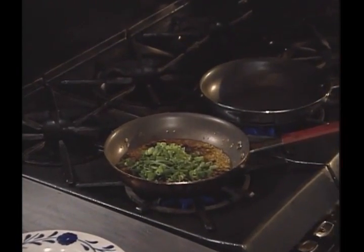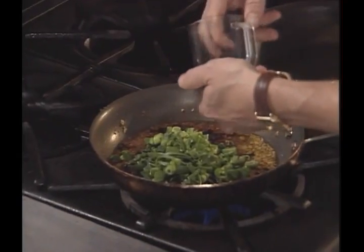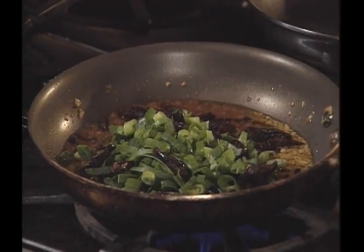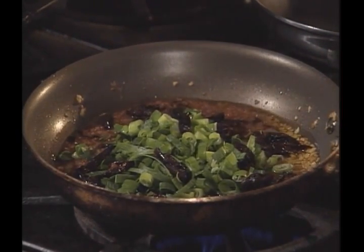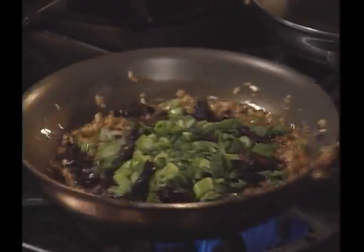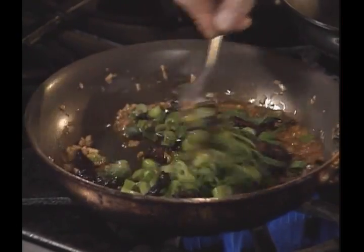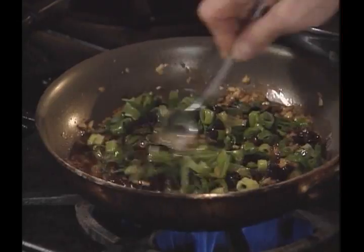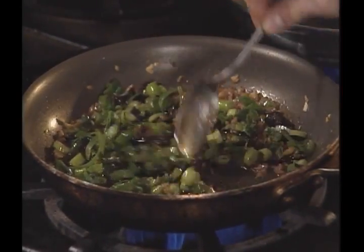About two-thirds of a cup of sliced prunes are going to go into this mixture. This has been cooking for quite some time over very low heat, but I'm going to raise the heat to high now and let it continue to cook — stirring to mix it all up nicely — until we hear it start to sizzle, which will mean all of that red wine has evaporated.